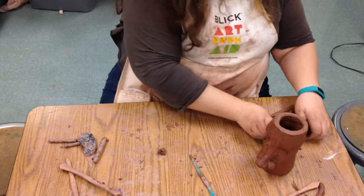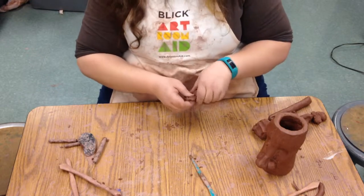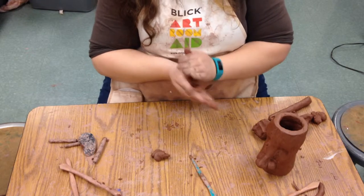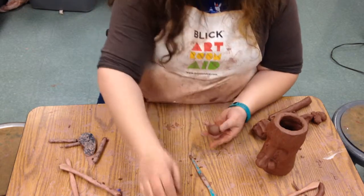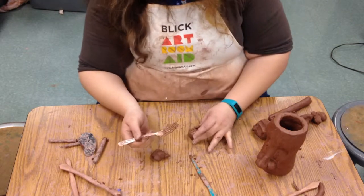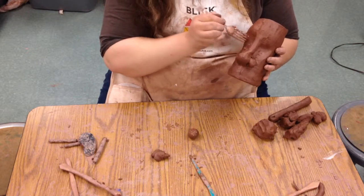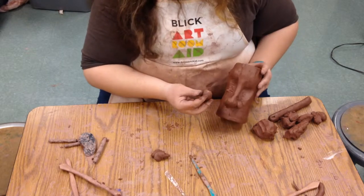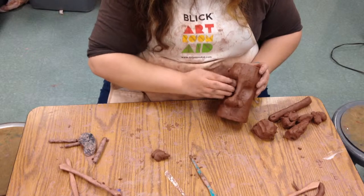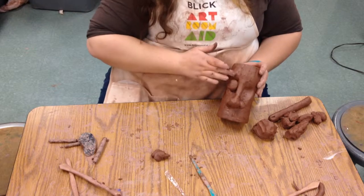Next, we're going to work on the eyes. I tend to build my eyes just like they were part of the human body, so we already have the ocular socket. We're going to make a ball. We are going to score that ball really well. Normally we don't want too much solid clay, but we're going to poke into it so we don't have to worry about it exploding even if it's kind of big. I've slipped and scored the eye socket and the eyeball — smush it in there. I don't want to smush it too much because I want to keep that roundness.